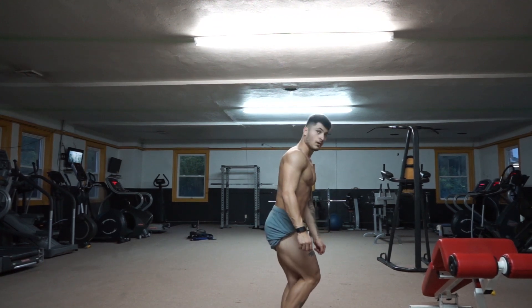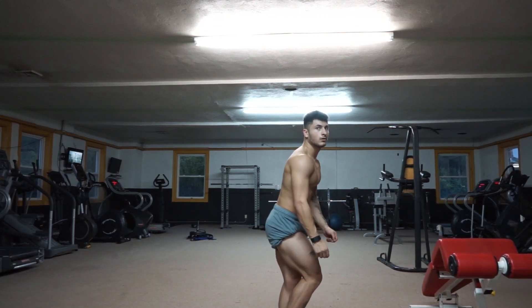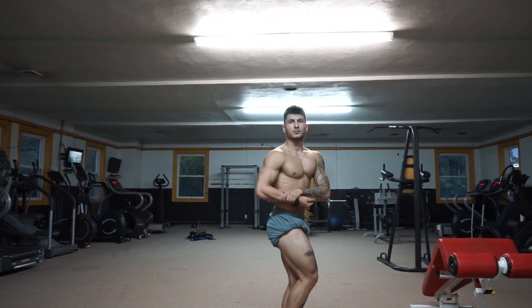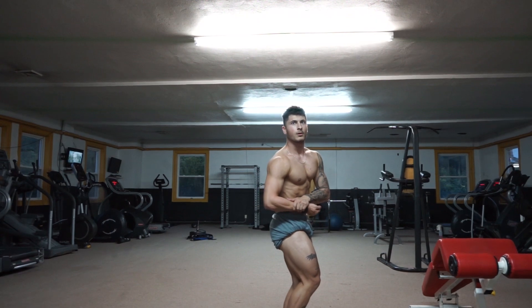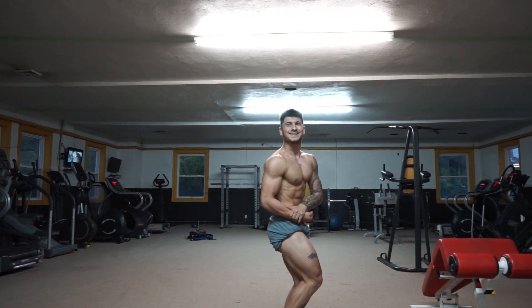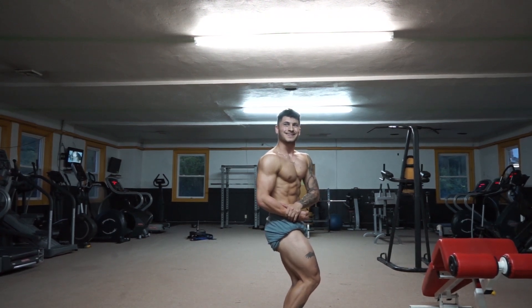Now really crush that leg. Sit down into it. Bring that hand down — your abs are too good to hide. Real good. Now sit down slightly. Can you lean back a smidge? That looks good.